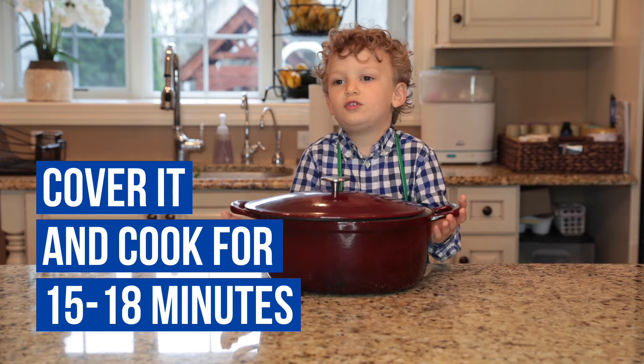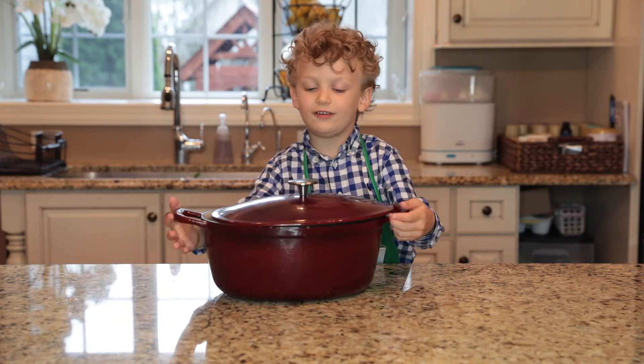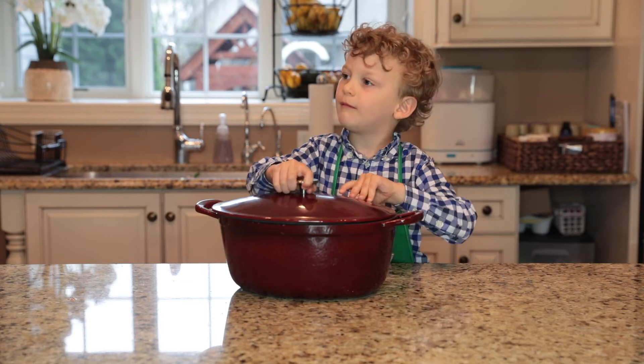Turn the meatballs all the way through — cook through 18 minutes. Don't forget to stir halfway through. And for this part we need a mom or dad to help you. Mommy can help.